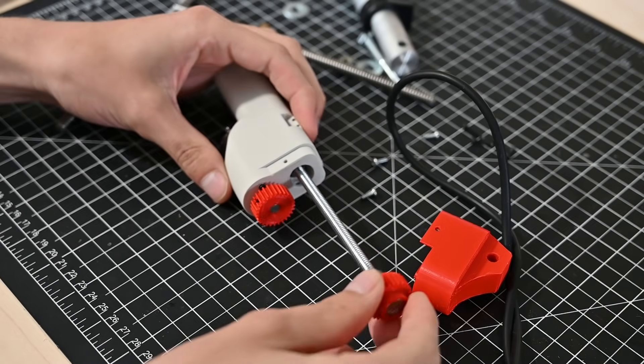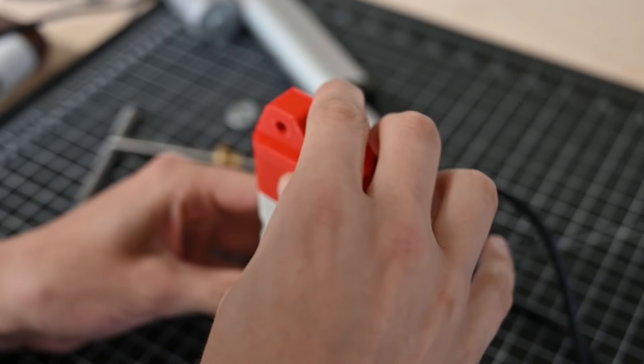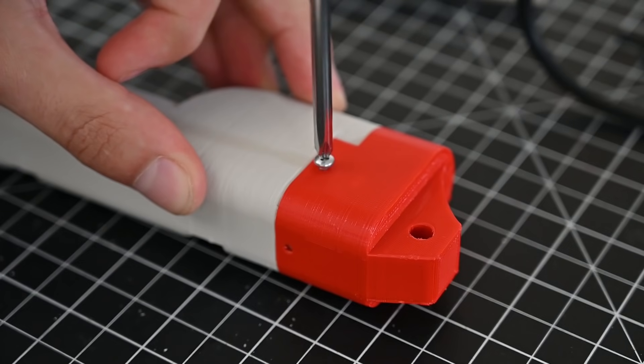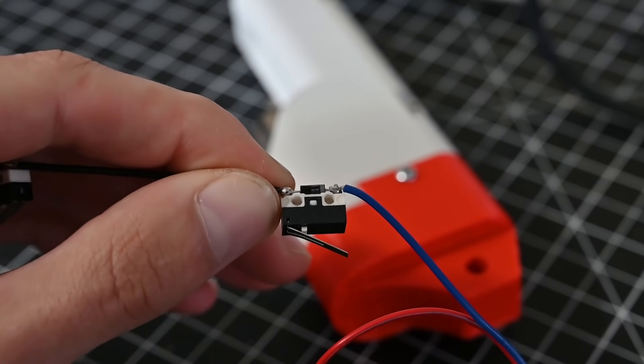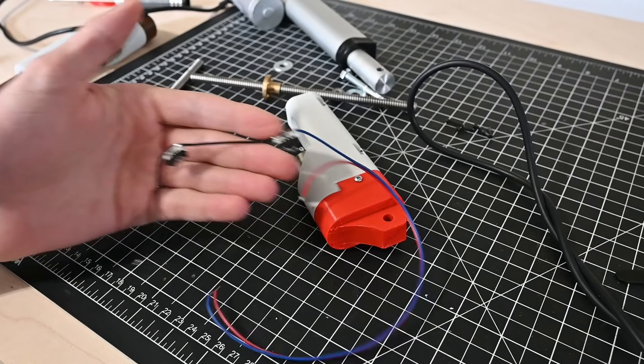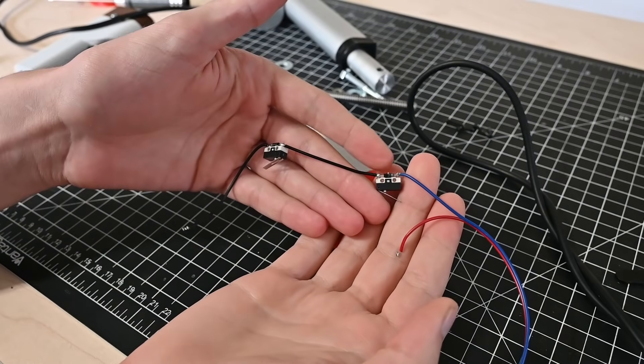Most of this looks and goes together exactly the same as the previous version, except now there are places to attach the base to a pivot, as well as limit switches. Using some basic limit switches, similar to ones in 3D printers, and some diodes, the new actuator can be wired up the same way as the off-the-shelf actuators are.